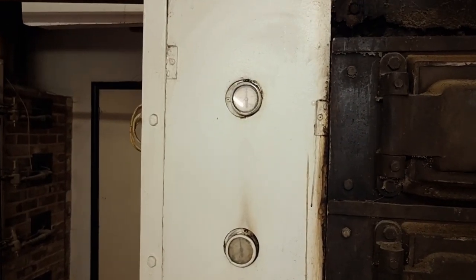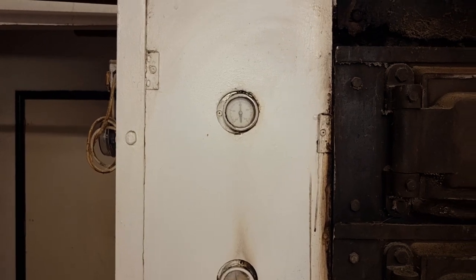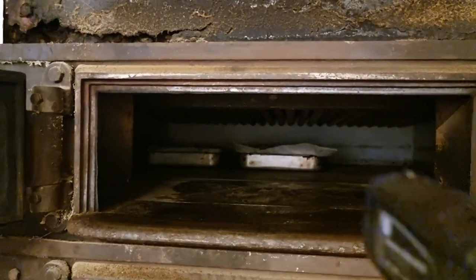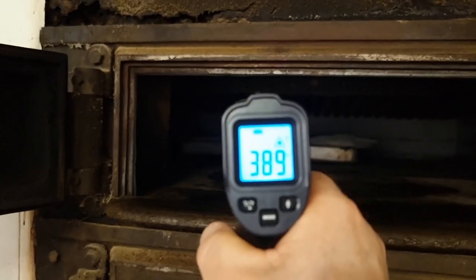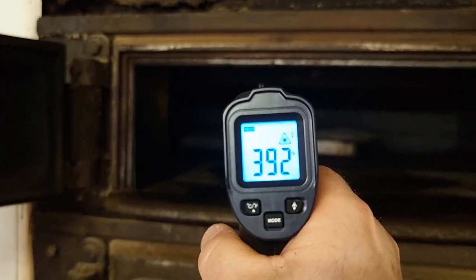This is outside the oven and the temperature is 400 Fahrenheit. Let's have a look inside the oven and see what the temperature is inside. And we're bang on around about the 400 mark — that's good.